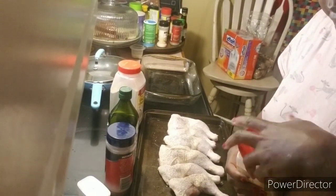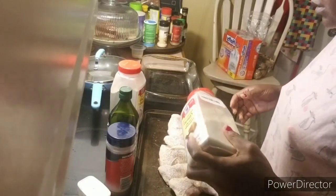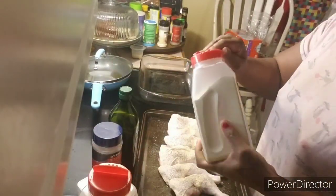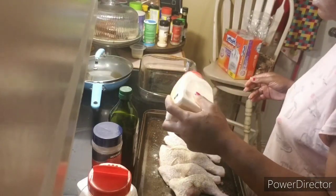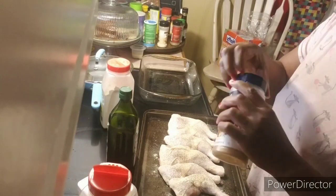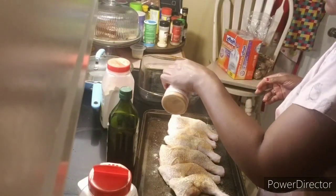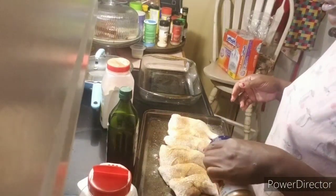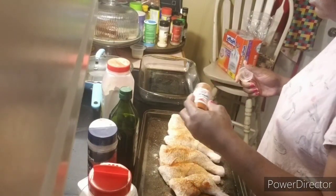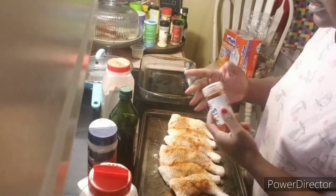I already opened up my garlic powder that I got from Miss Donna and Mr. Ed. This is my onion powder — put some on there. I should have turned it over first, oh well. Garlic powder on there — y'all know we love the garlic powder. I'm going to season this chicken so much. I hate that I don't have my own smoked paprika. I don't know if she has the regular or the smoked, but I don't even use the regular kind anymore. I like the smoked kind.